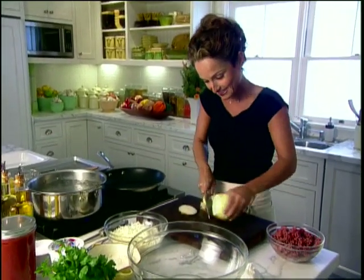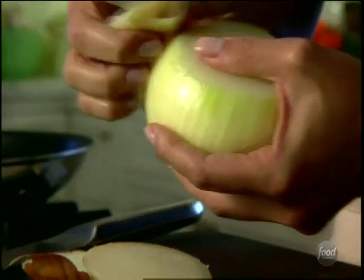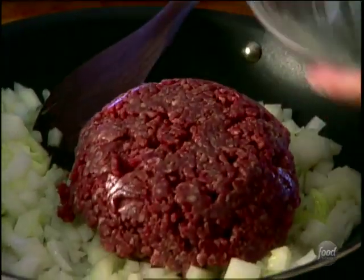First thing I'm going to do is get my meat cooking, because I want it to cool before I add it to my cheese filling. I'm just adding an onion to flavor that ground beef. Let's turn on our pan here, a little bit of olive oil, and we'll add our ground beef.